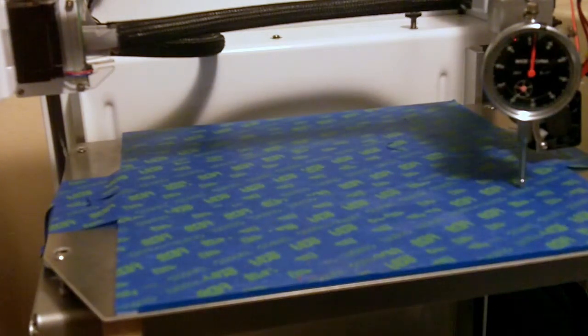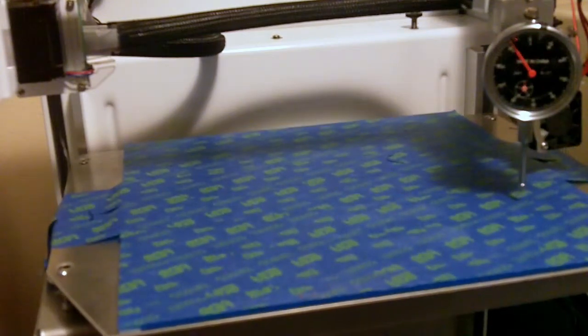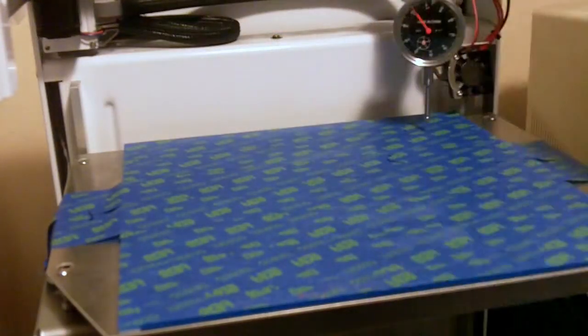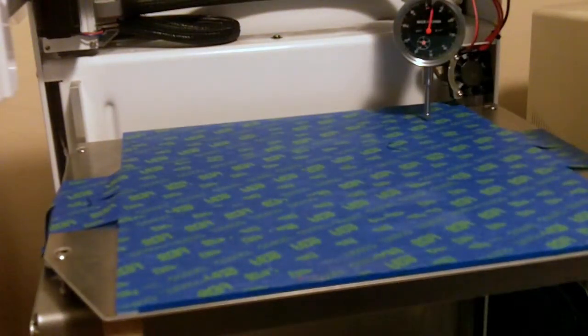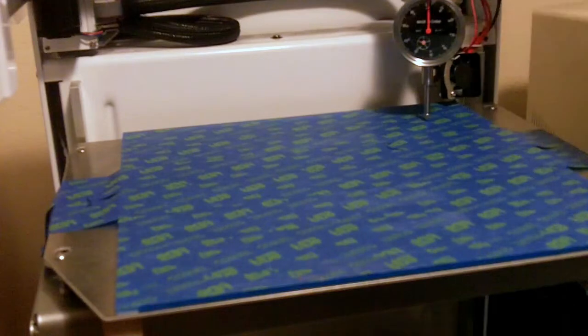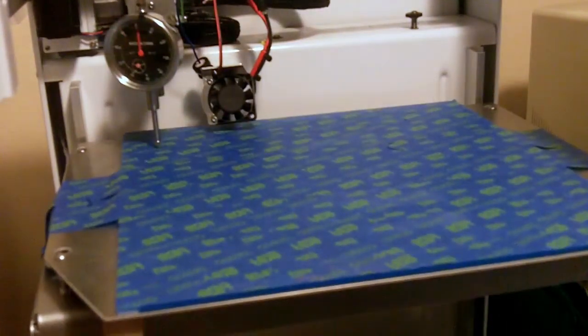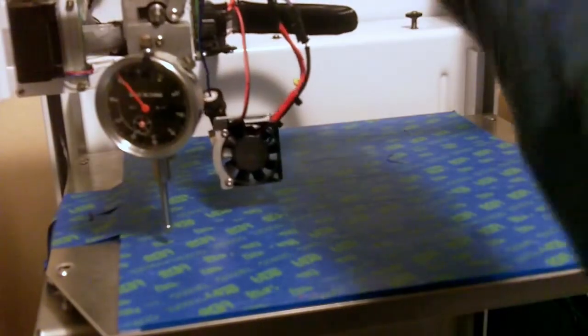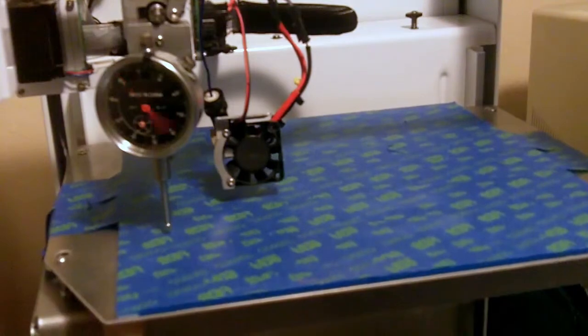Now I need to lower that just by a hair. Okay, down and up. Perfect. Check back here. Again, we're still a little high, but this should just about do it. Okay, that's spot on. And just for good measure we'll check back here. Good.